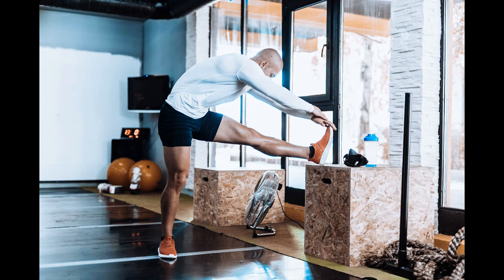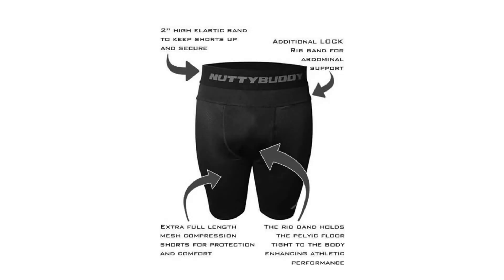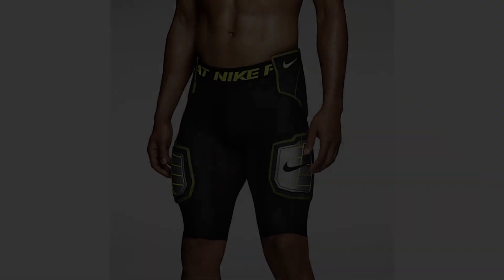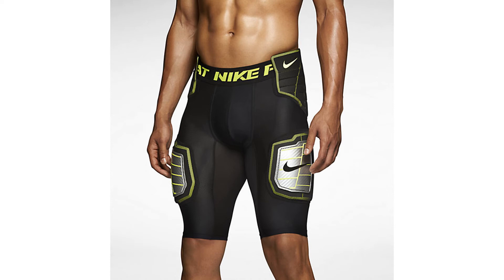Beyond moisture wicking, there are other material considerations. One major factor is the thickness of the material. Some shorts are made of very light material designed to let air flow through and keep the athlete cool, while others use heavier material to keep the athlete warm. You also want material that stays tight to the leg. While compression shorts can come with a level of padding — typically on the hip area — most athletes feel the extra padding makes them feel slower, so we didn't include any padded compression shorts on our list.